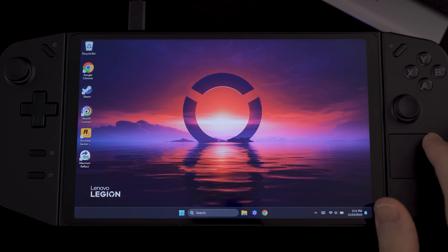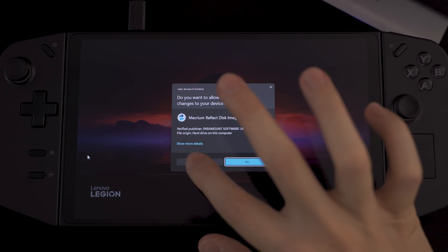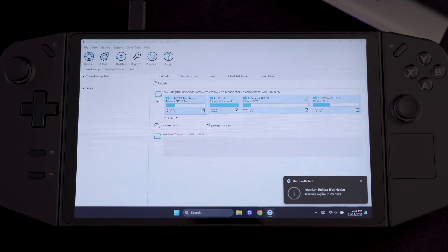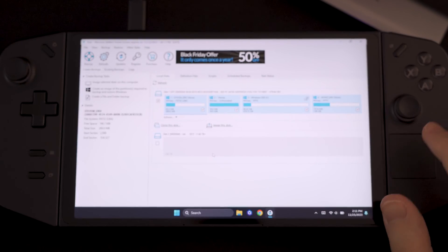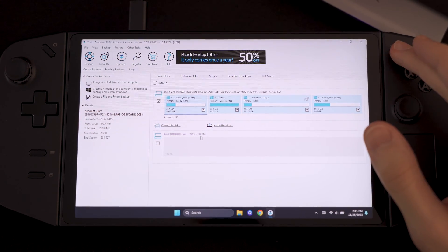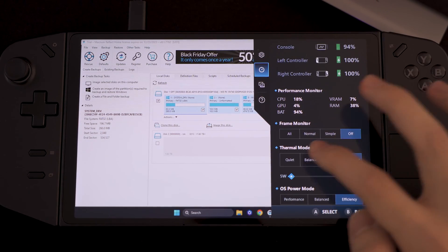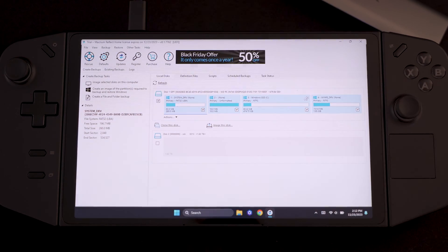For the actual cloning part, I'm going to use software called Macrium Reflect, which gives you a 30-day trial. You can download it from their website, use it for cloning, and then get rid of it. The disk we have is already detected by the software and it shows 1.82 terabytes. I'm going to put the device into at least balanced mode in order for this process to be a bit faster, though I'm not sure if that matters. Then what we want to do is tap on 'clone this disk'.